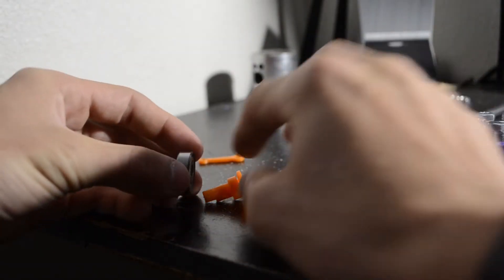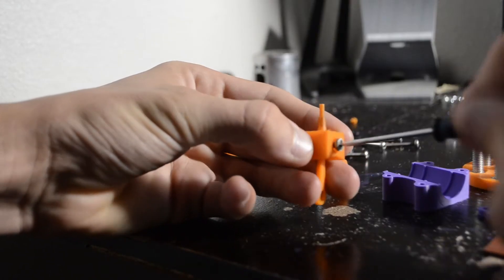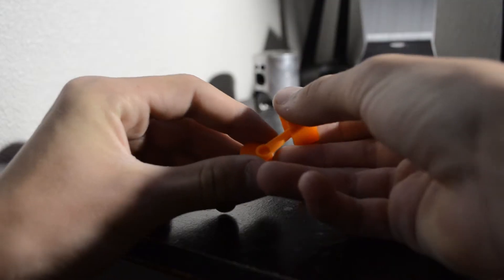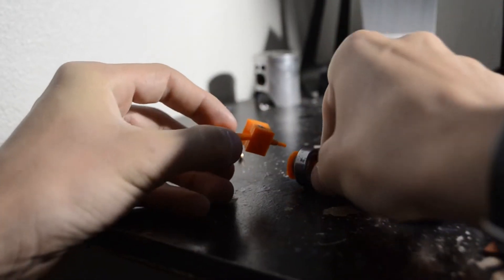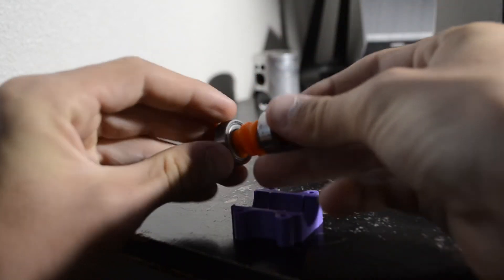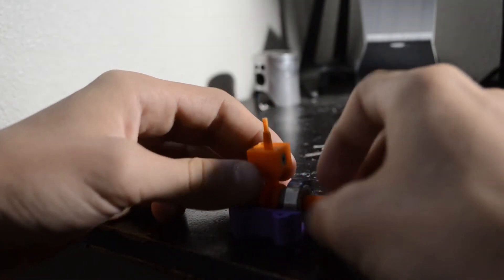First, we start off by taking the cranks and sliding the spacers on each crank. Then we slide the bearings right onto the shaft. After that, we install the conrod into the piston using a 3 by 10 mm screw. Then we slide the conrod onto the cranks and slide both the cranks together. This assembly then slides right into the oil pan. After it is inserted, it should spin freely.